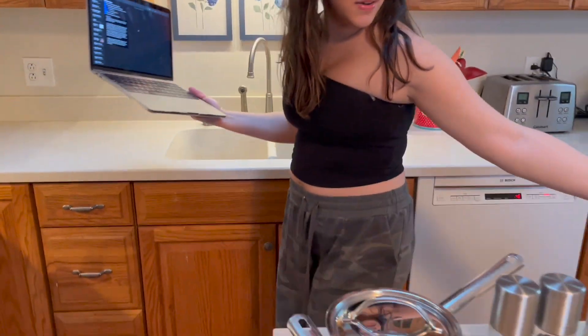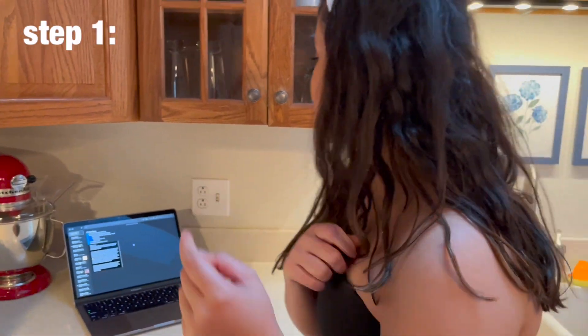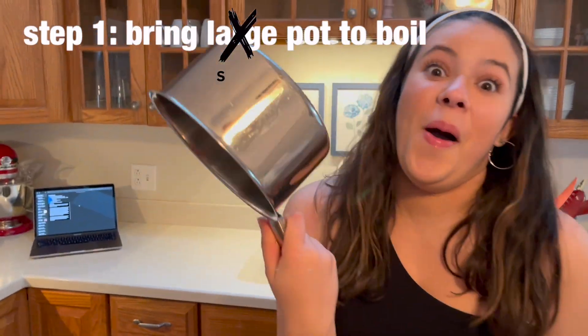This is our lovely setup with everything we might need. So the first step: bring a large pot of water to boil. Is this a large pot? Yeah, it's a little small. I only ever make crab mac and cheese. I'm lactose intolerant.